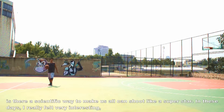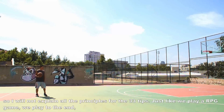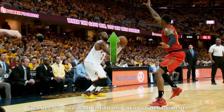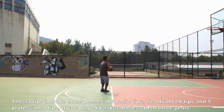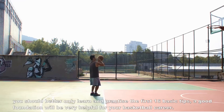In these days I felt very interested. So I will not explain all the principles for these 33 tips — just like playing an RPG game, we play to the end just because we want to find the unknown conclusion. The 33 tips include three phases: 16 basic tips, 12 advanced tips, and 5 professional tips. If you have played basketball less than 3 years, you should only learn and practice the first 16 basic tips. A good foundation will be very helpful for your basketball career.